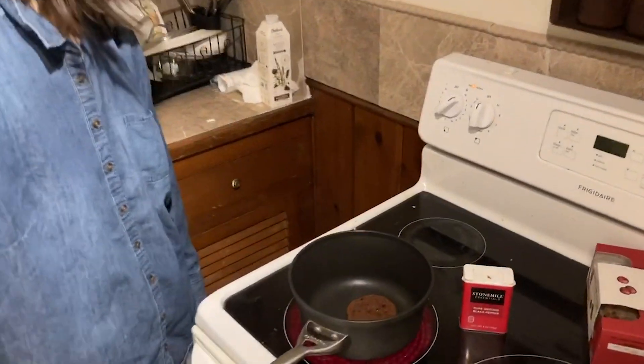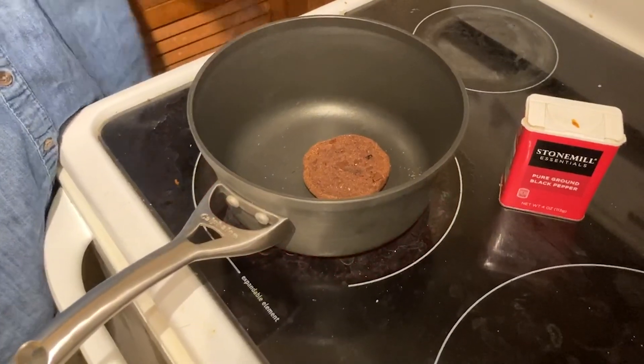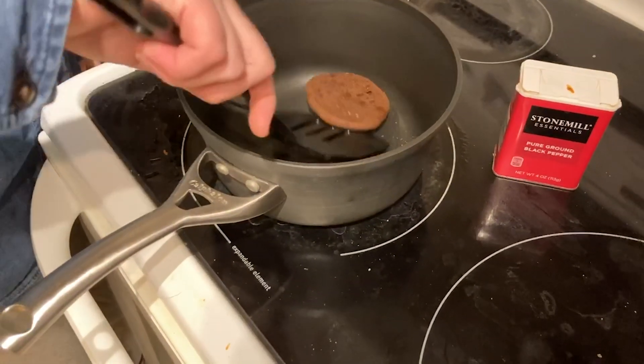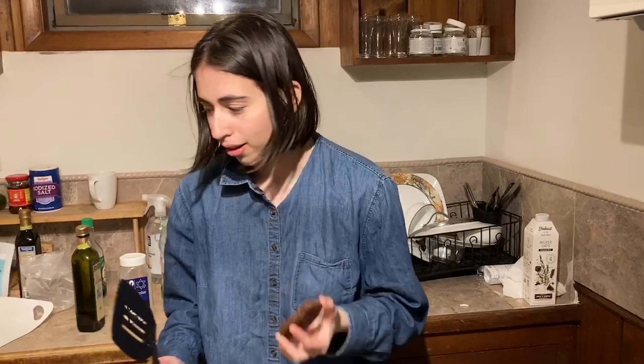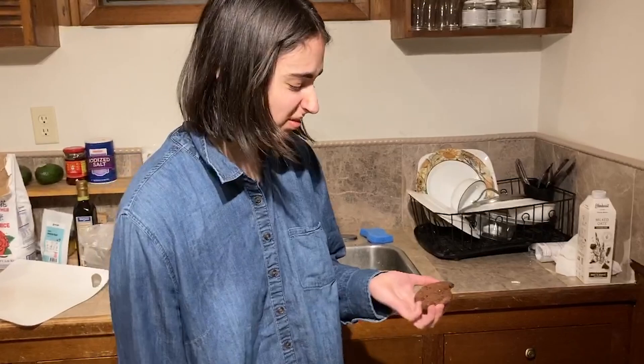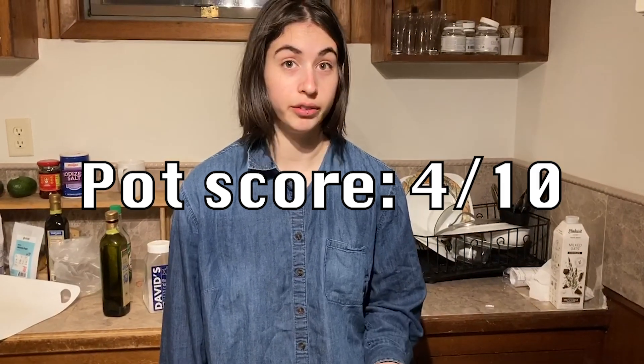We will now be turning off the pot. The cookie is slightly reheated but it's still cold in the middle. I will give this method a four out of ten.